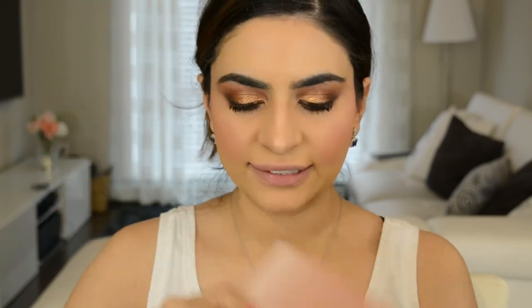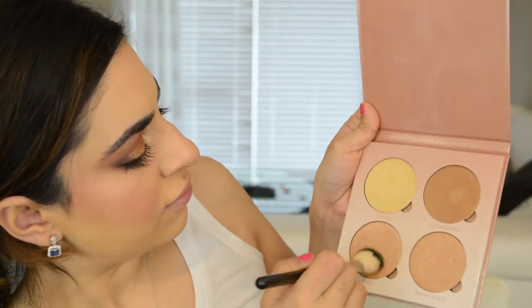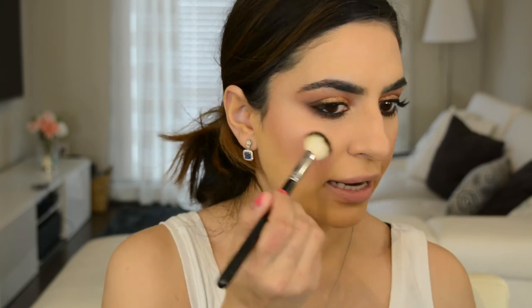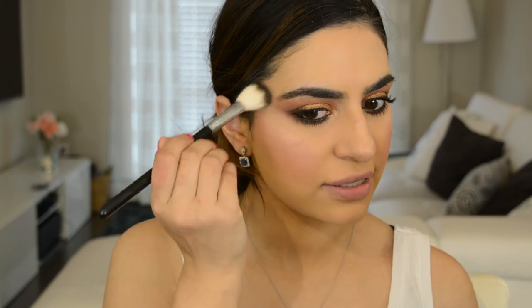I'm going to go into my Anastasia Glow Kit and highlight. I usually mix these three colors together — this is like one of my favorite highlight formulas ever, and it's always what I fall back to when a failure like today happens. That's better — isn't that better?